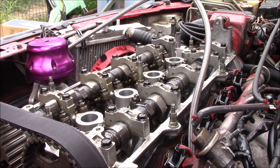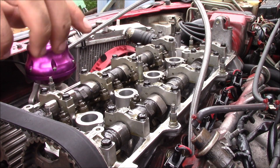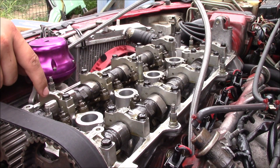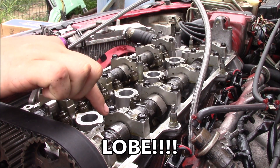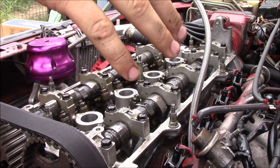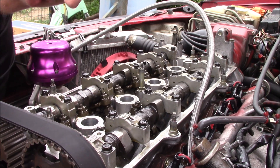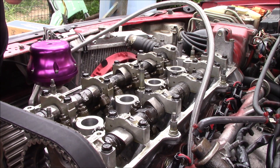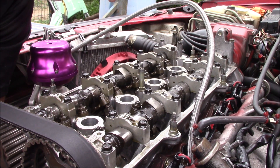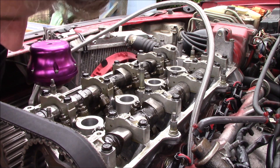Alright, now that I've got the valve cover off to check the valve lash, what you want to do is roll the motor over. The technical term — you want the point of the cam lobe facing up, and what I call the butt of the cam facing down on the bottom. So I'm going to just roll this over.